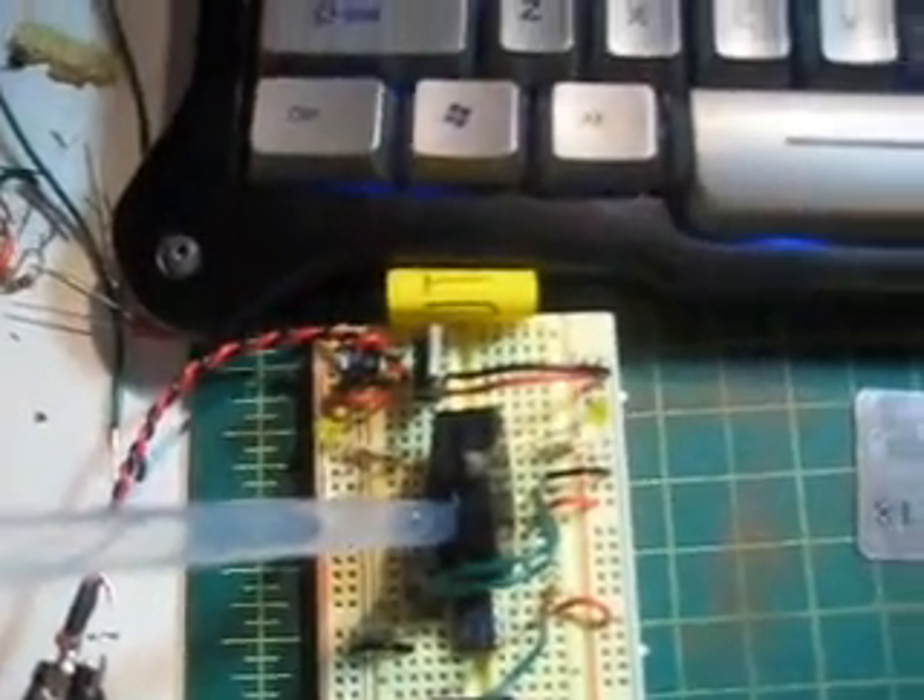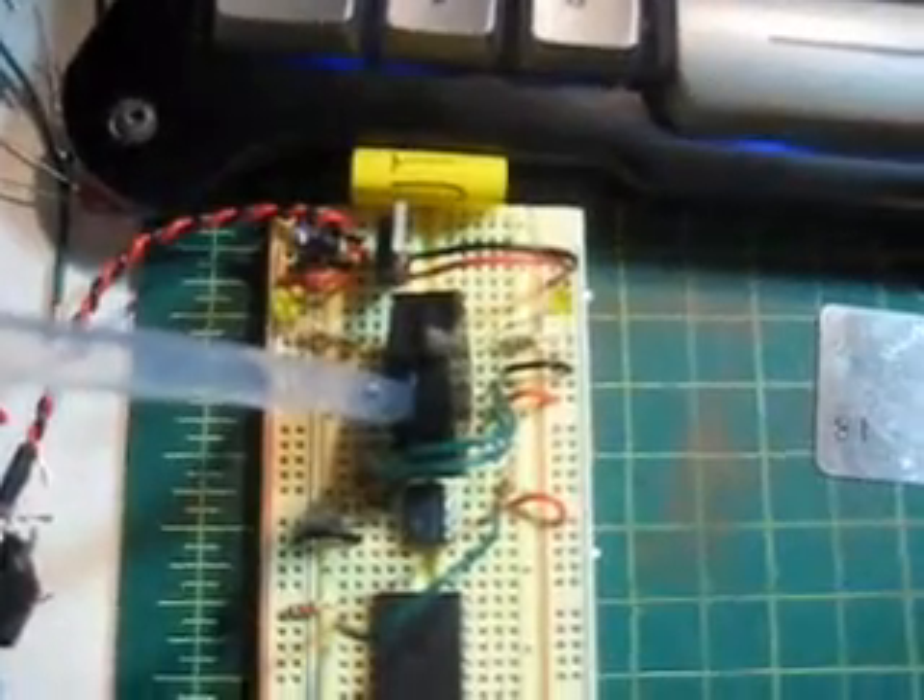This is the electronic part of the Drute. The two LEDs here will be the eyes. This is the mouth — the beak — where the pressure sensor is, or where the two beds are.